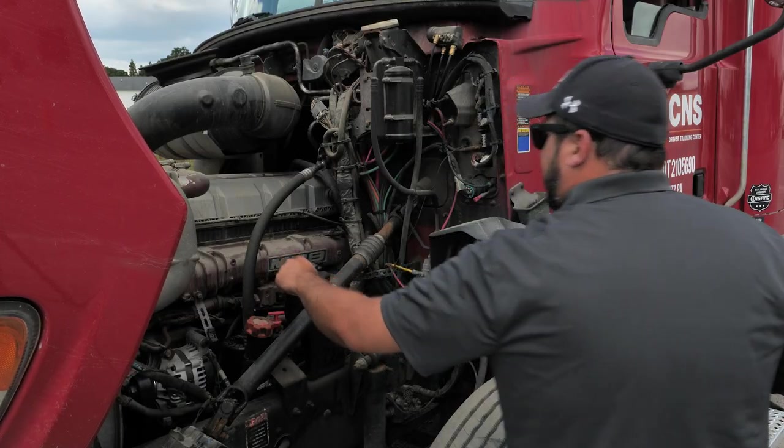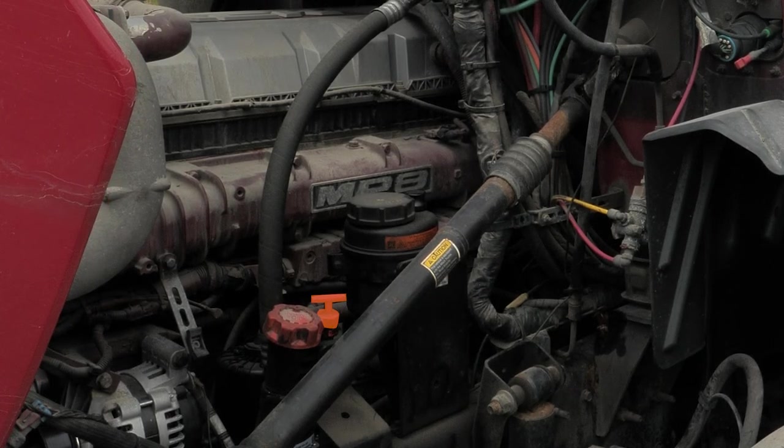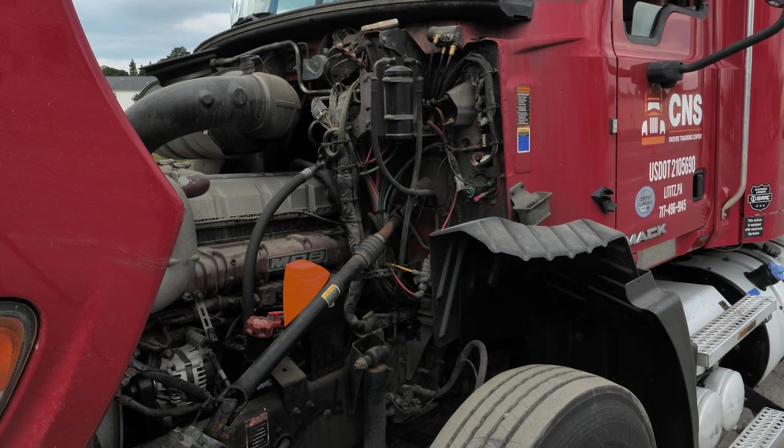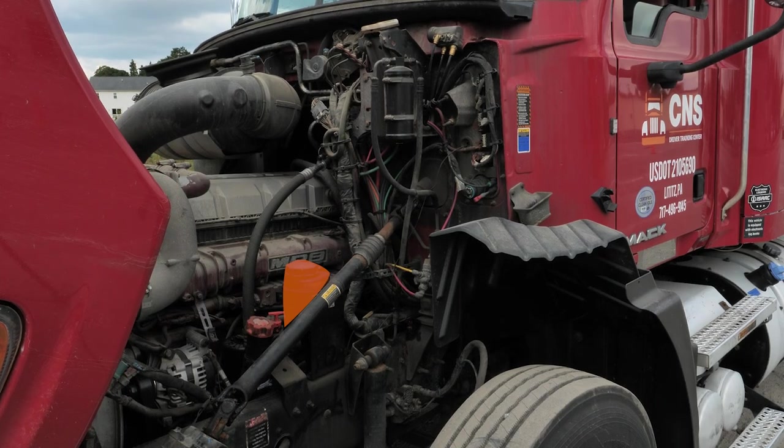We are going to go over and check the oil level. We are going to pull the oil dipstick and make sure that it is at safe operating level. We are going to pull it out, wipe it clean, stick it back in, and pull it out and check the oil level, making sure that it is between the minimum and maximum line. Next, we are going to check the power steering reservoir, making sure that the fluid is at the proper level. If it has a sight glass, we check the sight glass; if it has a dipstick, we pull it out, wipe it clean, stick it back in, and check the proper level to make sure it is between the minimum and maximum line.